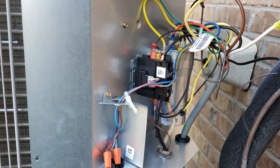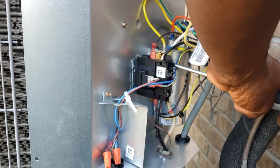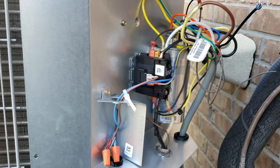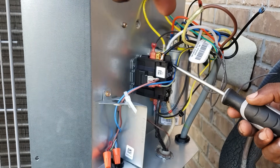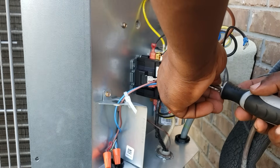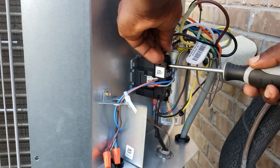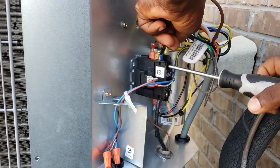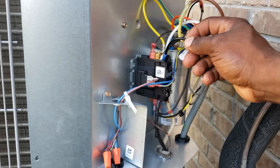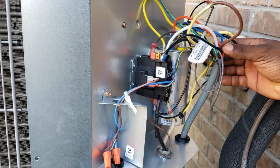Now get the white wire and put it where that yellow wire was. You're going to add the black wire — remove the screw and add this one. You've got your white wire hooked up on the right side of the contactor. Now add this black wire, remove this screw, and add this one. So you've got your black wire, your red wire on the herm, and your yellow wire — that's your compressor wire — connected to the brown. That's it, everything is connected.